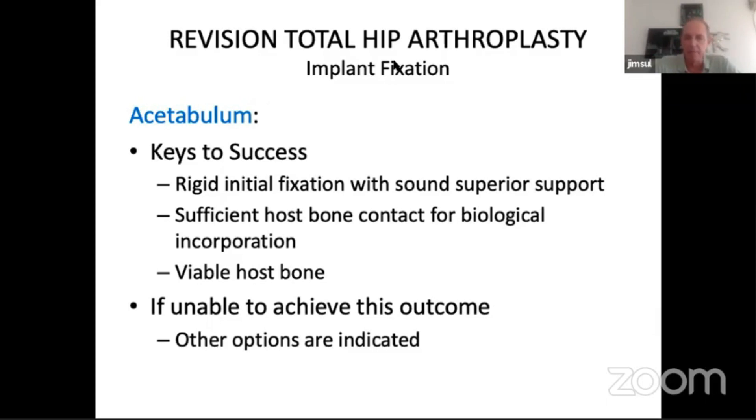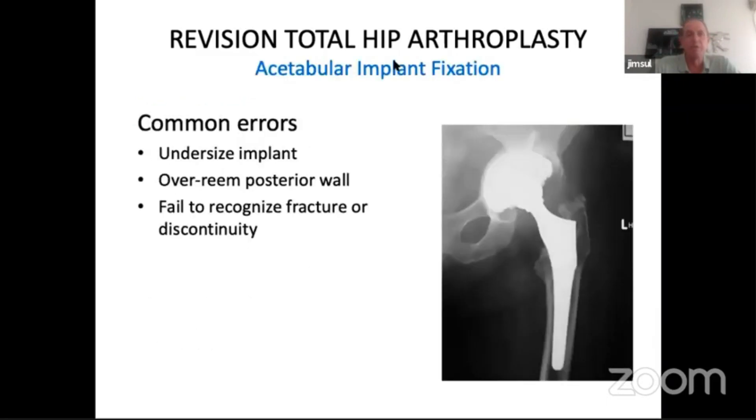If you can't meet those criteria you need to move to other options. A common error using a hemispherical cup is to undersize the implant. You want to be between two and four millimeters oversizing from the reamer, depending on the reamer-to-implant diameter specifications. It's important to avoid over-reaming the posterior wall where most of your support is going to come from, and sometimes you can recognize a fracture or discontinuity — if that's the case the hemispherical cup is going to fail.